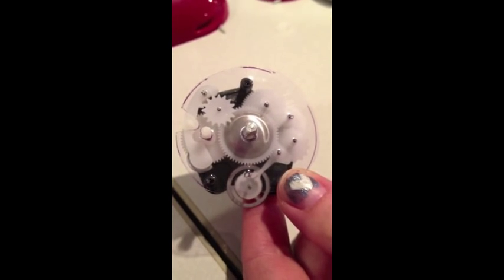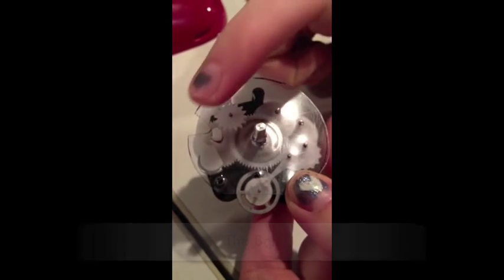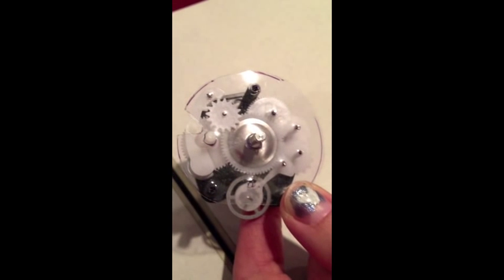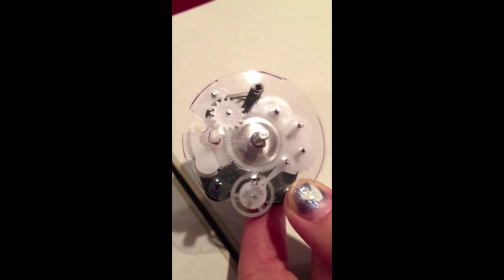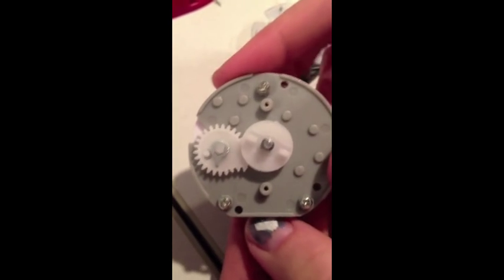The final spring we're going to investigate is the spring that controls the bell. This spring is located underneath the large white gear on the left. When the main spring is wound, it also unwinds this side spring. The spring is held in place by a ratchet on top of the timer, which we can see here.